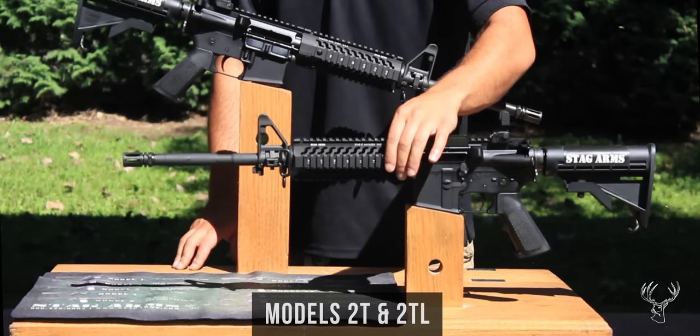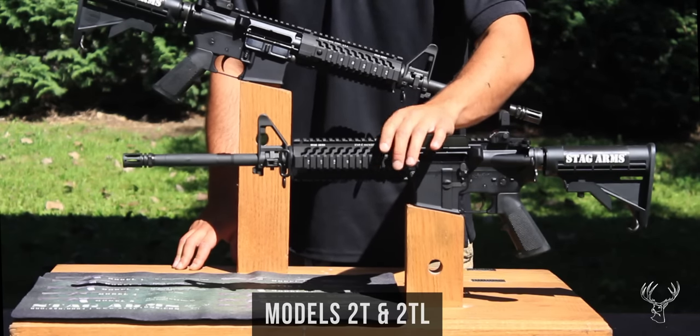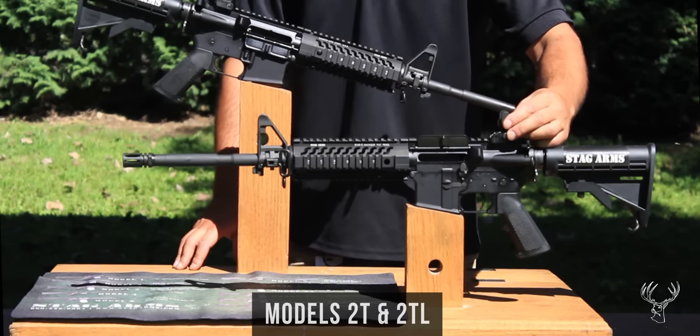It has a Samson Star C free float handguard with Picatinny rails, which allows you to mount accessories at the 3, 6, 9, and 12 o'clock positions. It also has a Diamond Head classic flip-up rear sight.